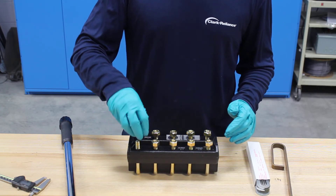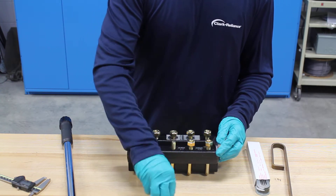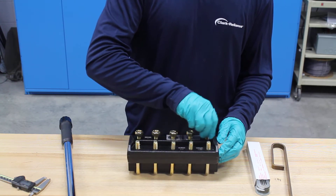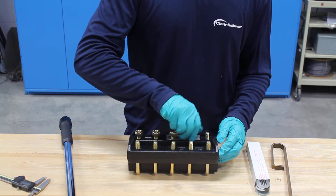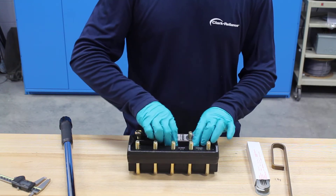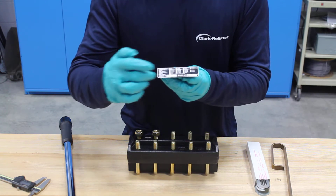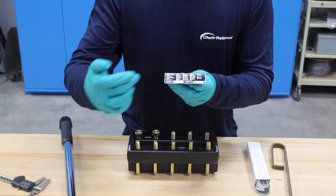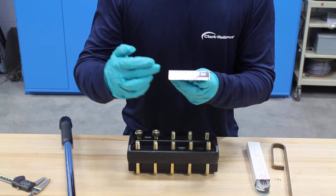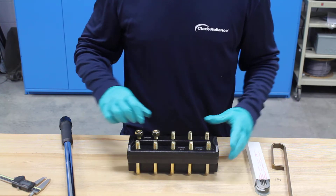I'll remove the nuts now. Remove the rating tag — this is a Jurgerson rating tag on the side here. You have a lot of important information like your order number, the spare part kit number, the material of construction, what type of glass was used, what type of gasket material was used, and the bolt torque for if you have to rebuild. So a lot of important information on that tag.